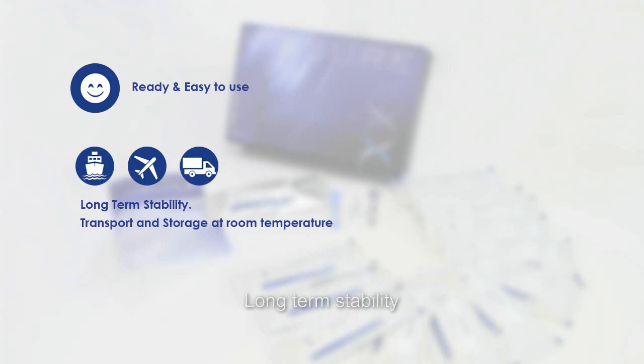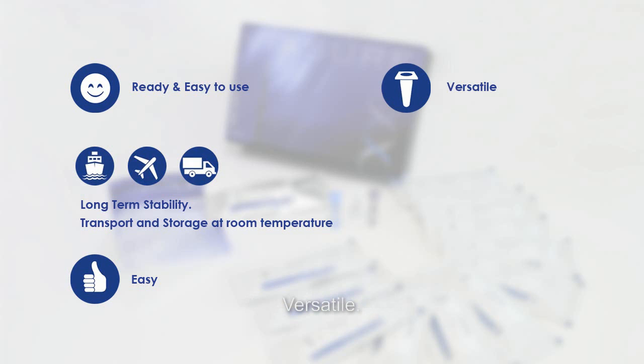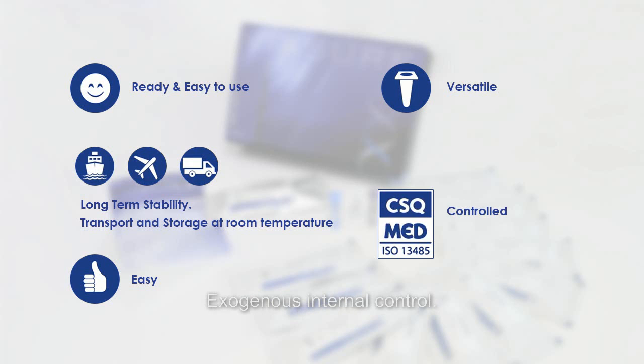Ready-to-use kits with all the necessary components for testing. Long-term stability that facilitates transport at room temperature. Easy to use — it minimizes the number of manipulations, reducing time and possible errors. Versatile: possibility to analyze from 1 up to 96 samples per testing. Exogenous internal control. Evaluated and validated according to ISO 13485 and CE marked.